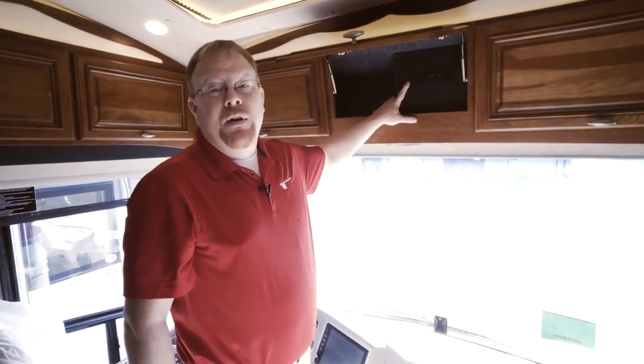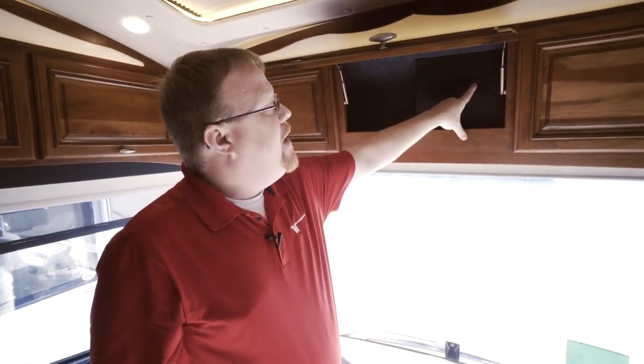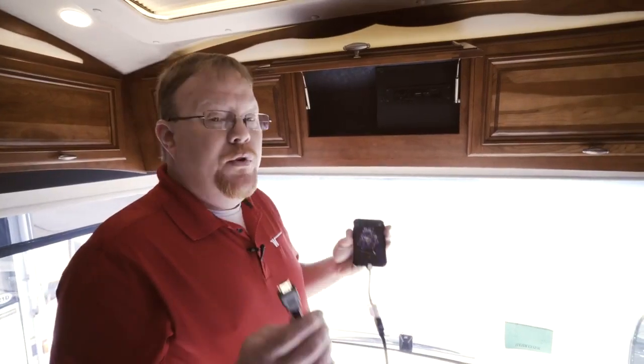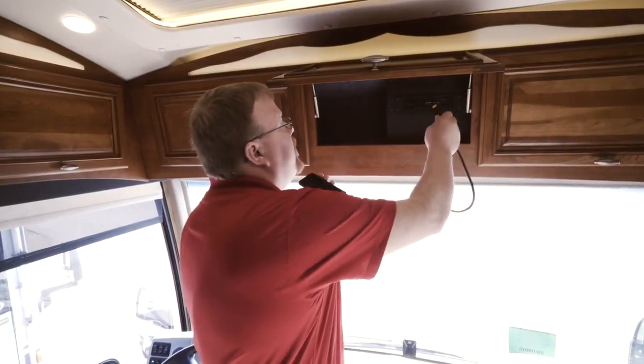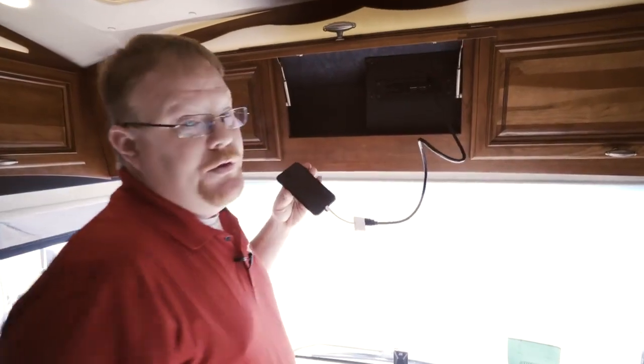This is called the core of the infotainment center. There is a USB port and there's also an HDMI port. With whatever device you would like to use, you can plug in an HDMI cord to this port and stream video to the rest of your televisions.